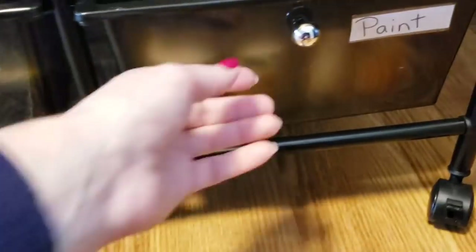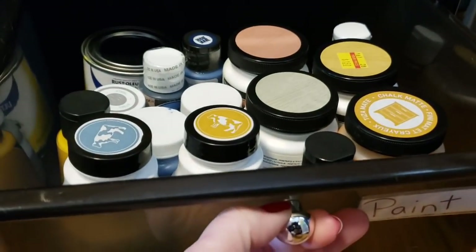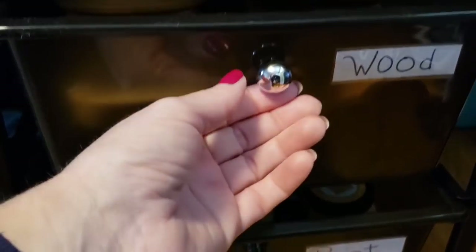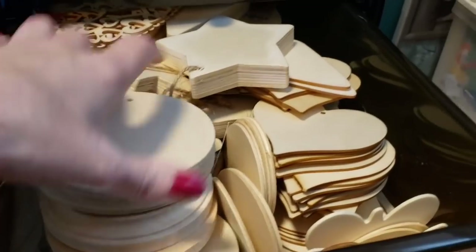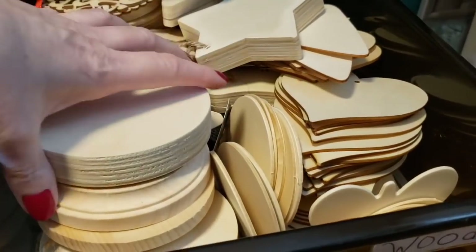There's some glitter glue here. I have a section marked as wood sticks — all different kinds of wood items from the Dollar Tree mostly. And then here I have all sorts of ribbon and burlap ribbon. Pretty much everything in here is from the Dollar Tree. Moving on, over here we have different things of paint. I have a lot more paint than this, but this is what I have in here so far. Up here marked as wood, I have a bunch of different wood cutouts I can use.